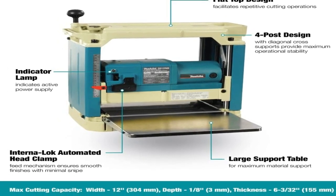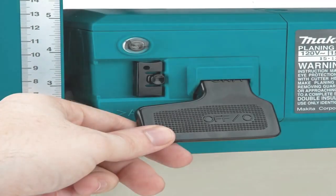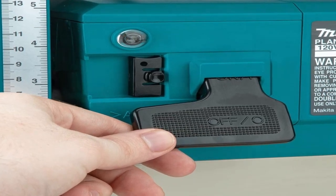By supporting the end of the board as it came out, we could eliminate the snipe line. Whether we removed 1/8-inch or 1/64-inch, the planed boards came out very smooth and would need only light sanding for most projects.